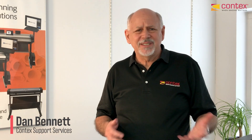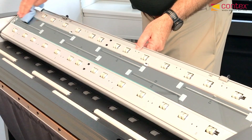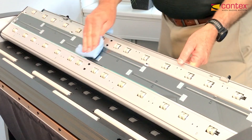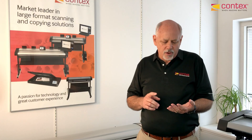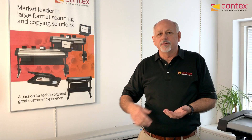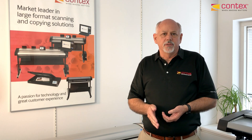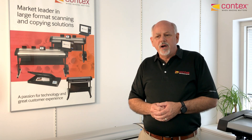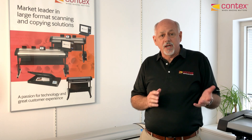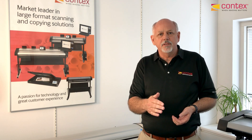Often with maintenance for your contact scanner, people ask what exactly is the most important thing to do, and cleaning the glass is probably the number one most important thing you can do. So often, dirt rubs off on your document, gets onto the glass plate, and leaves a line — a streak. It could be a colored streak or a light streak, but often it's as simple as just stopping your scan, opening the scanner lid, and cleaning off the glass.